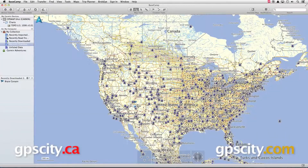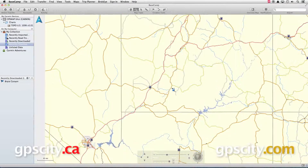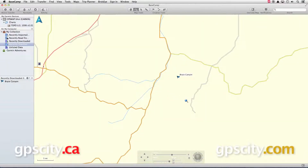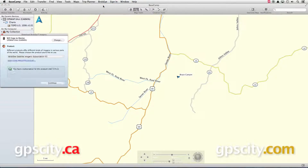In Basecamp, I can zoom in on the region that I'm interested in, and with my 64 still connected to my computer, from the menu up top I can select Birdseye and then download Birdseye imagery. Once Basecamp has recognized my GPS I can select continue from the pop-up box.